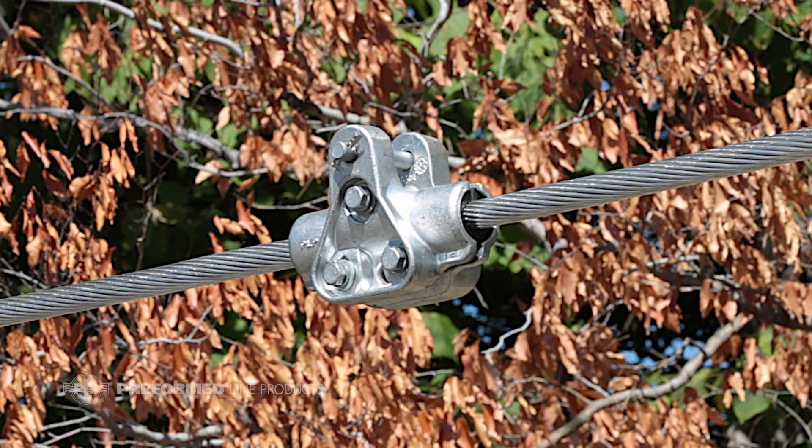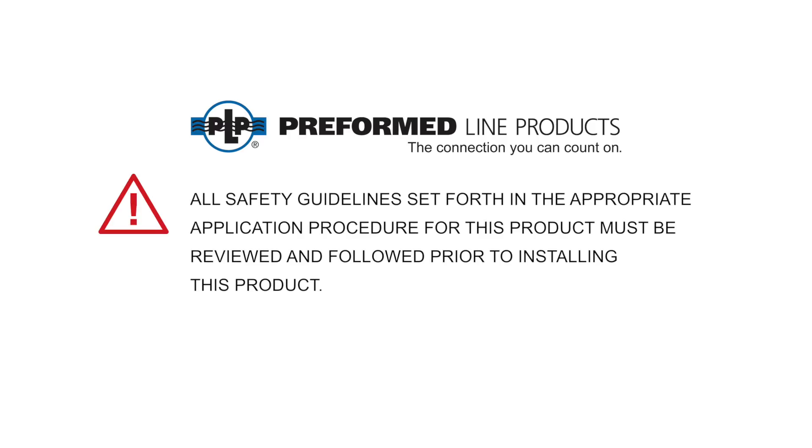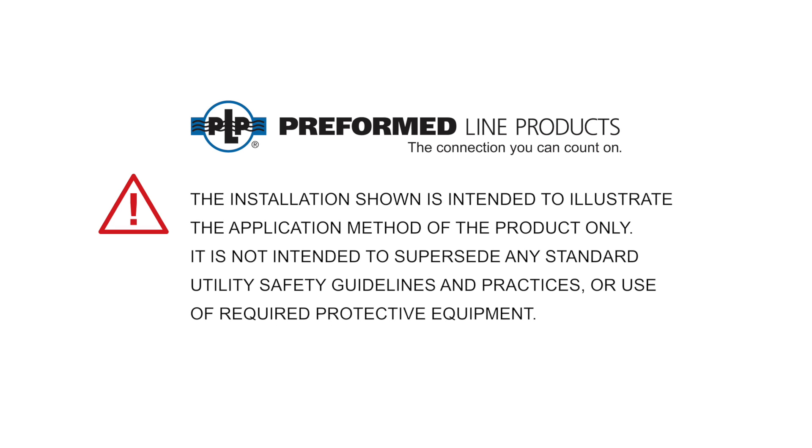Installation of the cushion grip suspension via hot stick is now complete. All safety guidelines set forth in the appropriate application procedure for this product must be reviewed and followed prior to installing this product. The installation shown is intended to illustrate the application method of the product only. It is not intended to supersede any standard utility safety guidelines and practices or use of required protective equipment.